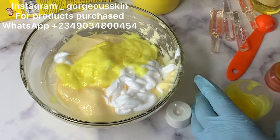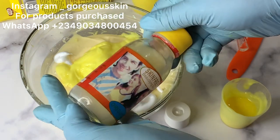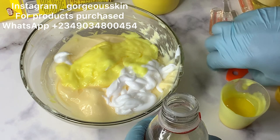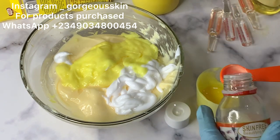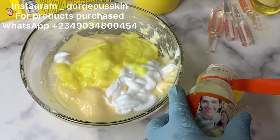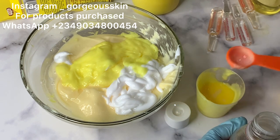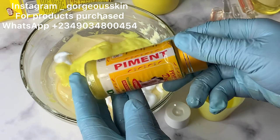Here we have Glutar C Concentrate — about 20 to 25 ml. Next is Skin Free Milk. I decided to use a teaspoon to measure this because I don't want to overuse it. Many of you know how strong Skin Free Milk concentrate or serum is. I'm using one tablespoon total, so two teaspoons, which is equivalent to one tablespoon.